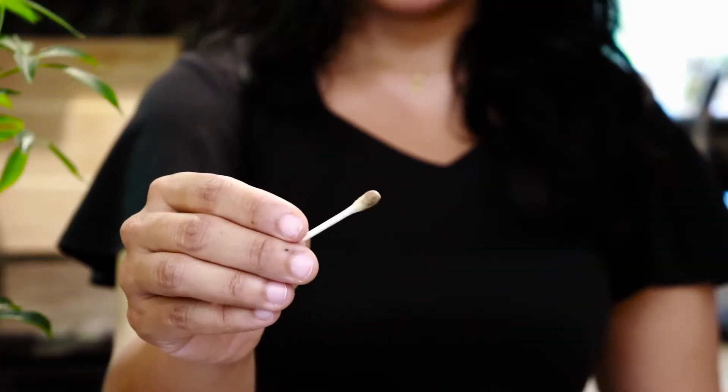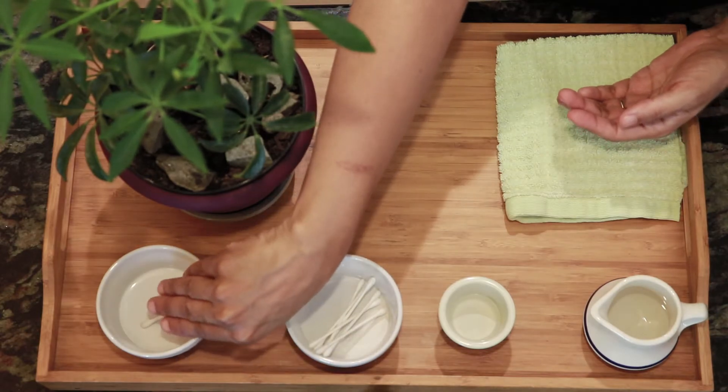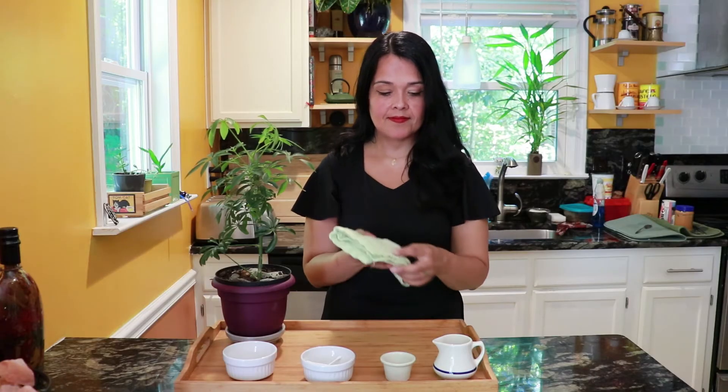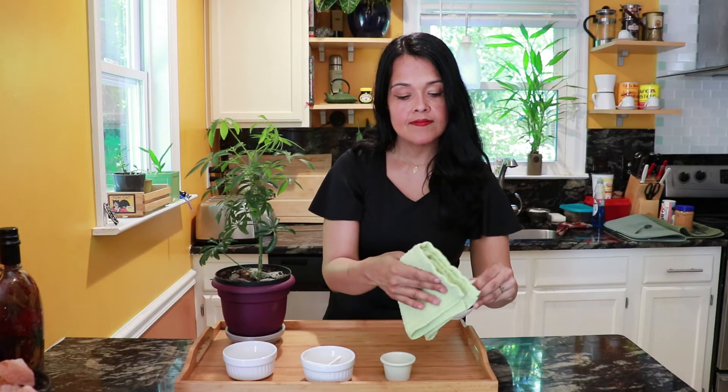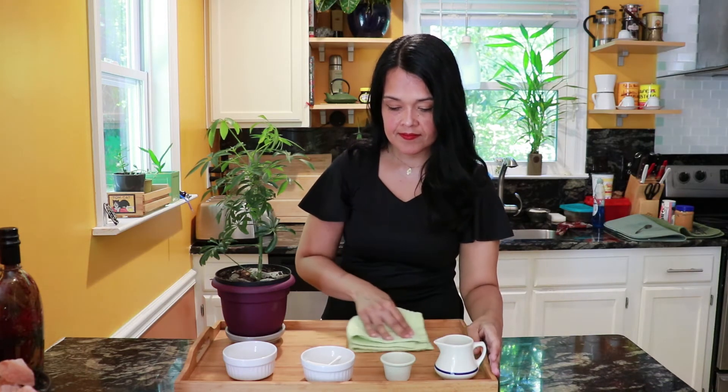Look at the cotton swab and see how dirty it is. Now you may place it into the empty bowl. Make sure all of the materials are dry and ready for the next time you want to polish some leaves.